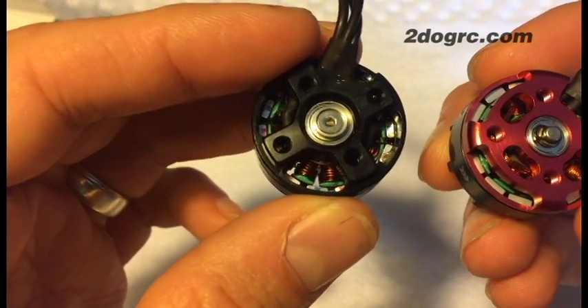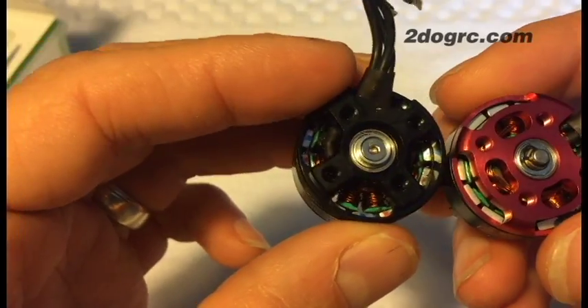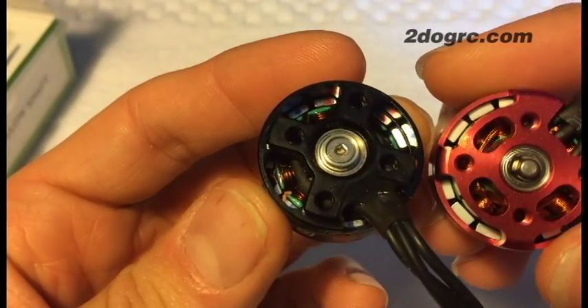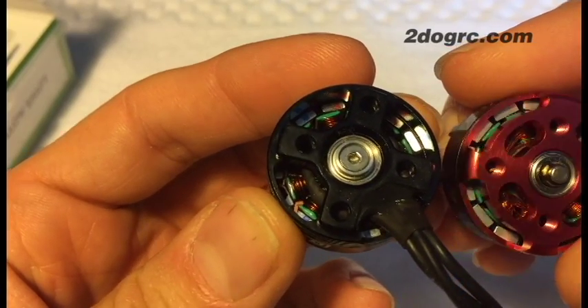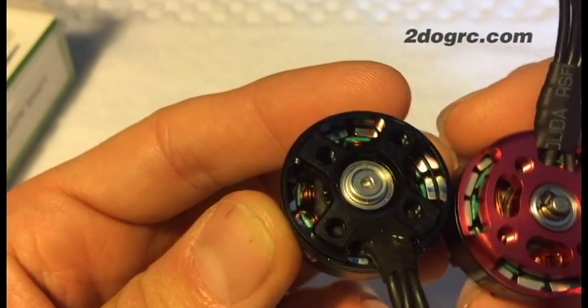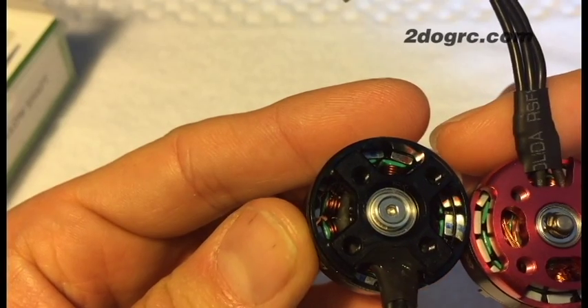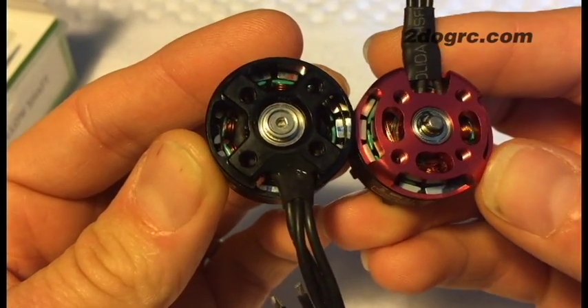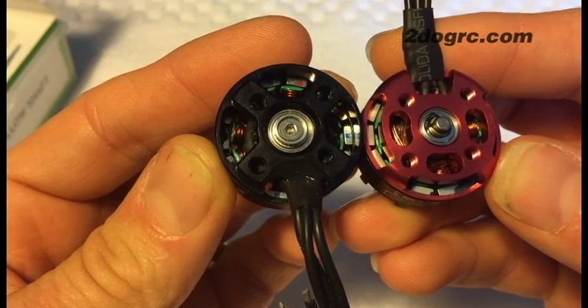There are some benefits to single-strand winding — I believe it's a little more efficient — where the Emax wind uses like three or four wires per stator. Motor magnet-wise, they're supposed to be the same type of magnet and about the same size, so that's comparable.